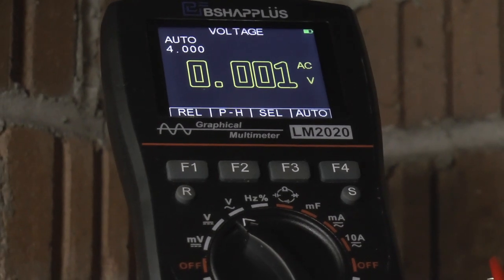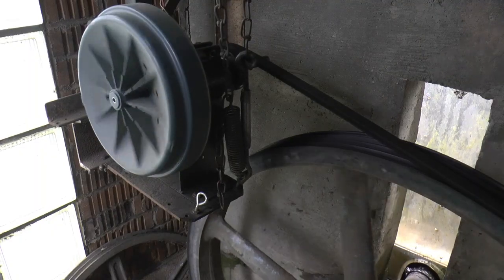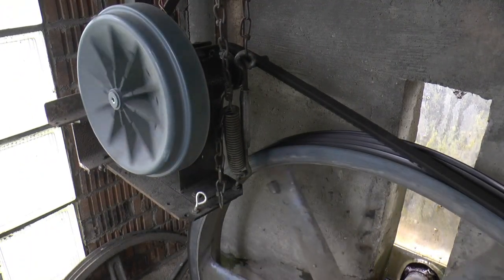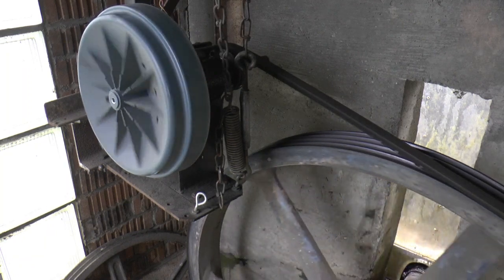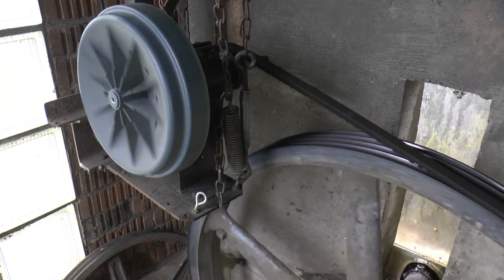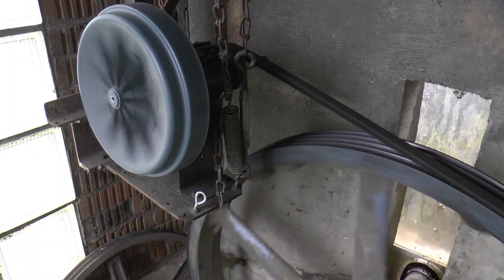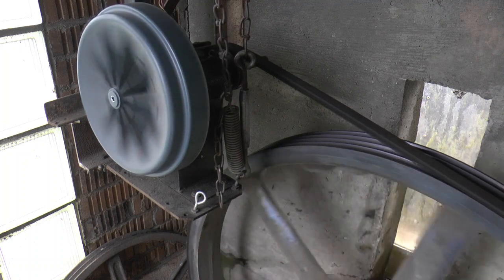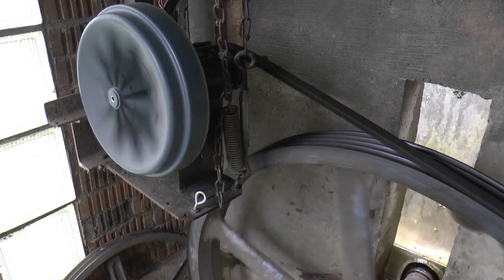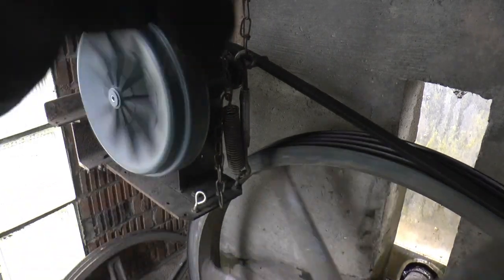So I'm going to go turn the water off and switch it back over and turn the water back on. It didn't shut the water completely off, so if I go open it back up you can see it speed up. [Something goes wrong — exclamations of alarm.]